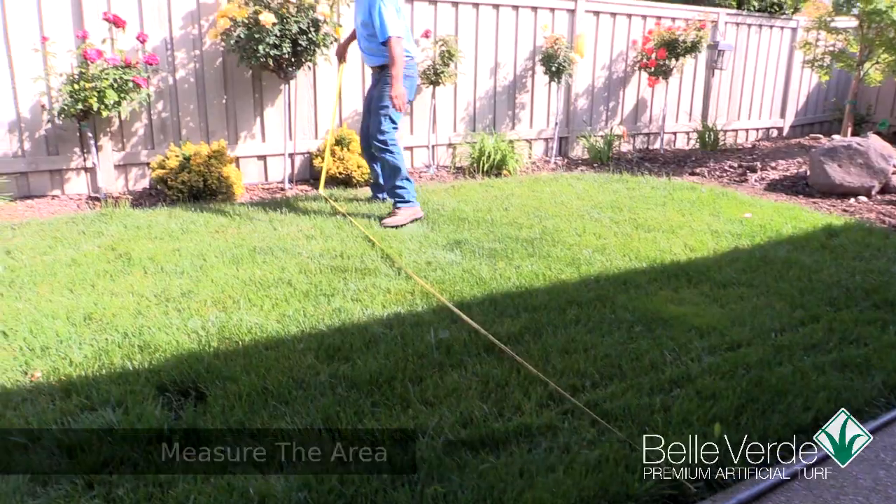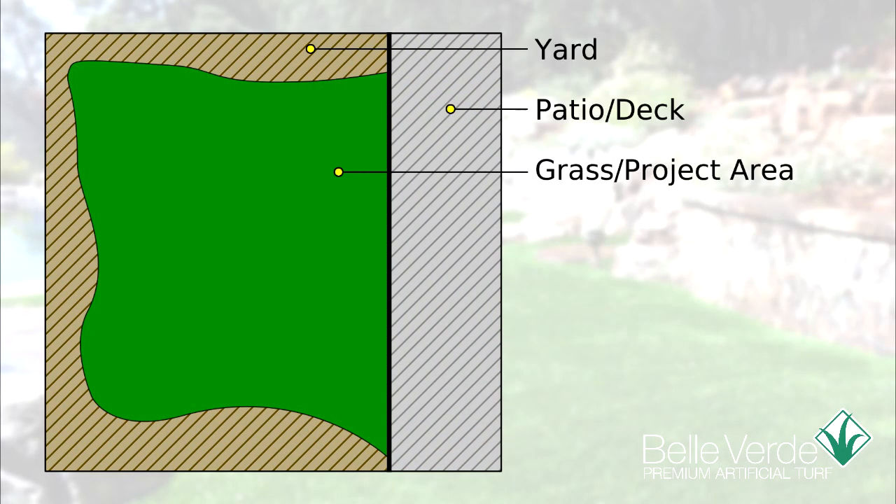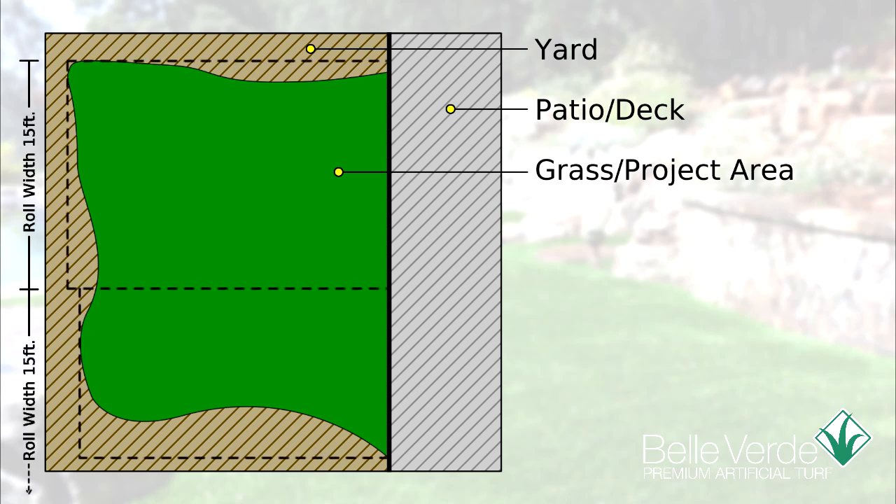Well, what if it was larger? Let's see how we would measure and create a project with multiple pieces of grass. When measuring and building a project, it's important to take notice of both width and depth of the area. Belverde Artificial Grass comes in rolls that are 15 feet wide. Measure the width and mark to the end of the first 15-foot area, then take a measurement to determine the length needed. In this case, the first piece is 15 feet wide by 19 feet long.